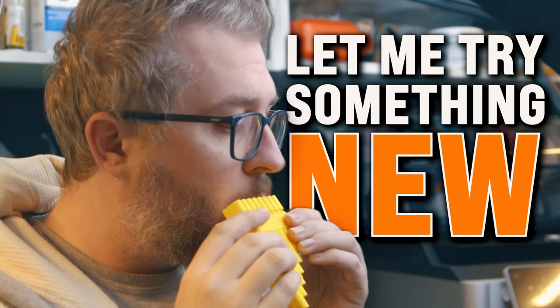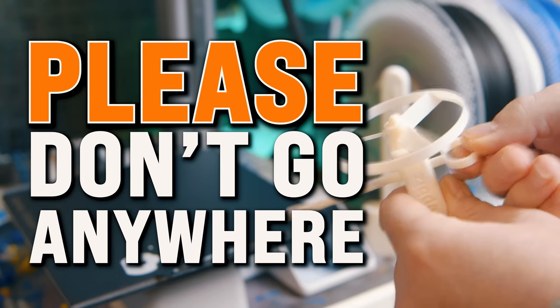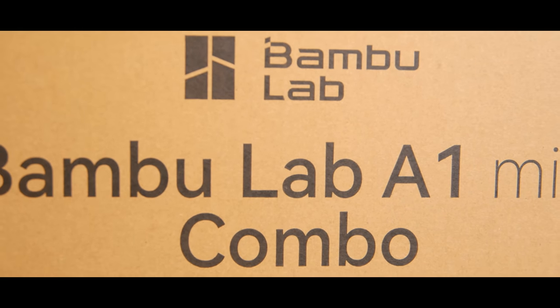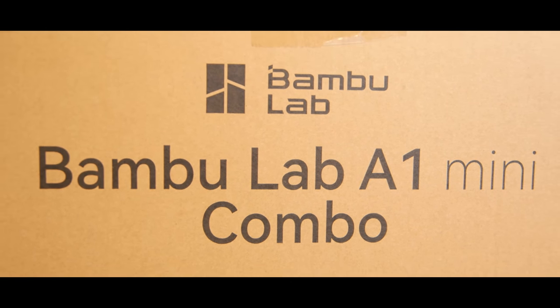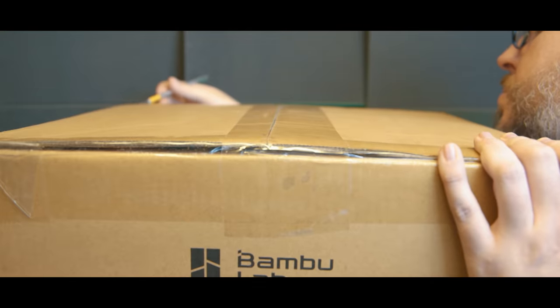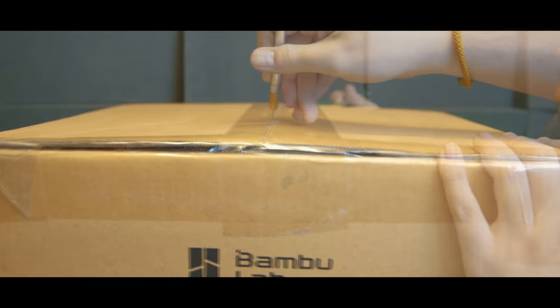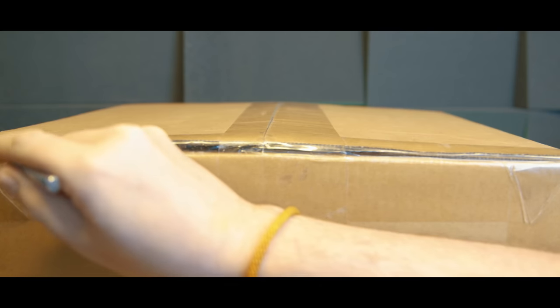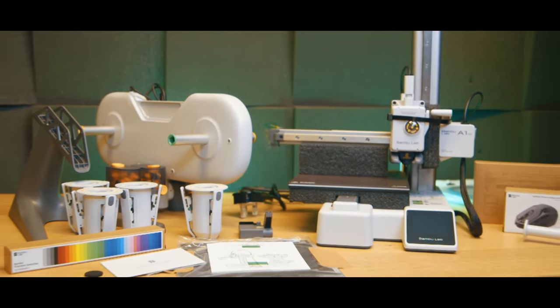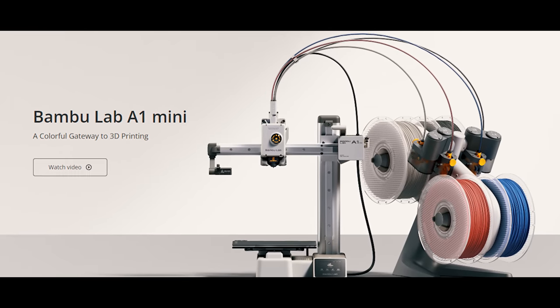Please don't go anywhere — I've created an inflammatory thumbnail and I do have a very strong point to make about this printer that seems to have been mostly lost on the market. I had to do something to get your attention because from what I've seen the opinions about this printer have been loud and clear.